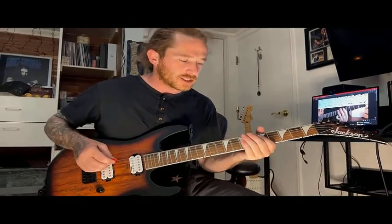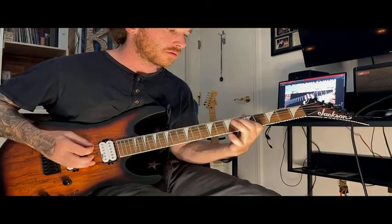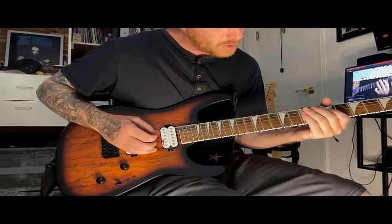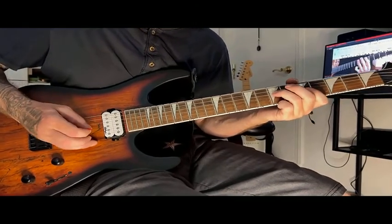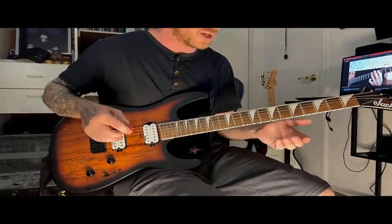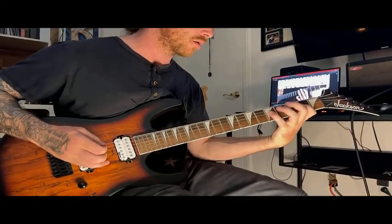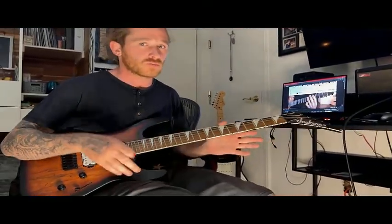What I like to do with this a lot is kind of do a multi-pick thing. All I'm doing right here is going down, up. It's basically economy picking, and what that allows you to do is just use that all over the place. It also gives you a lot of time to think about what you want to do next.